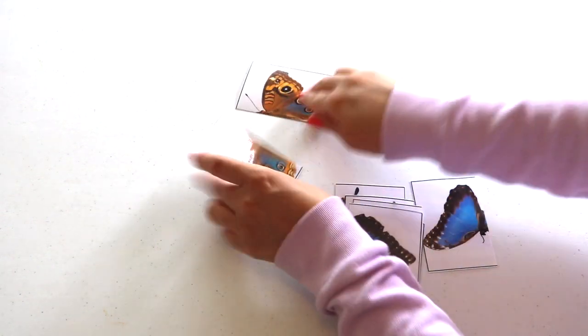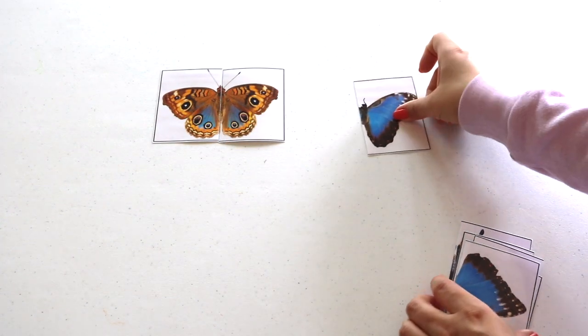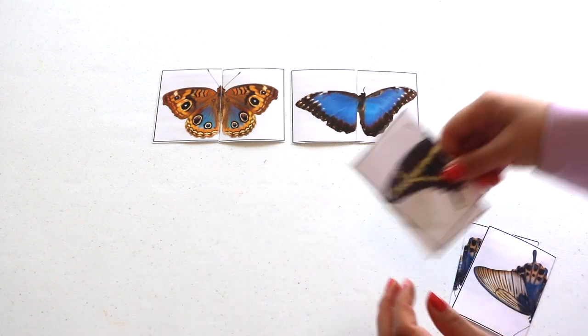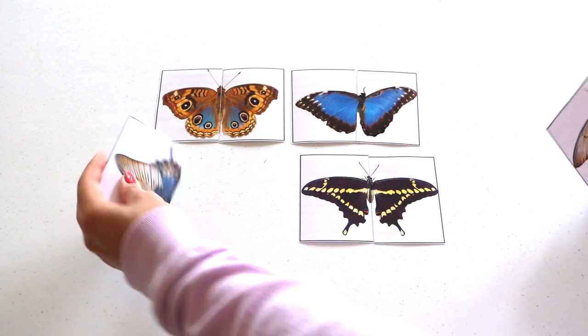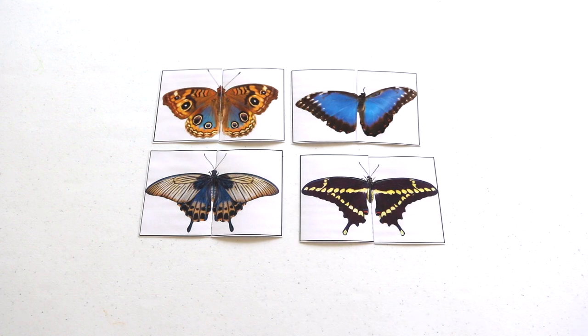Two-part and four-part puzzle cards for some symmetry work — these are more from my series of freebie printables. I've pre-cut and laminated them for multiple uses, but you can also pair them with scissors and have the child cut them, then provide glue and paper or a canvas for the child to adhere the puzzle back together.